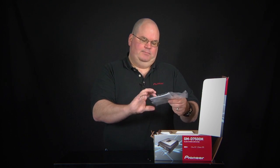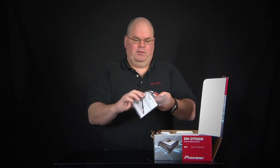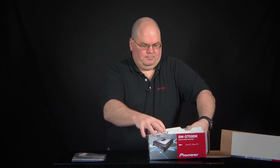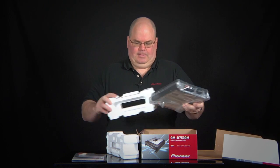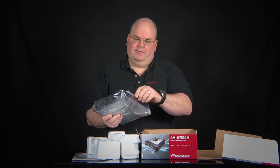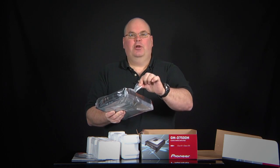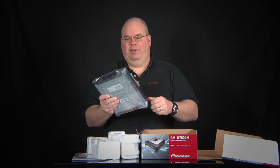Here we got the owner's manual and warranty card, and these are our speaker level inputs. We also got some mounting screws attached to this bag, so be sure you don't throw the mounting screws away when you get rid of the bag.